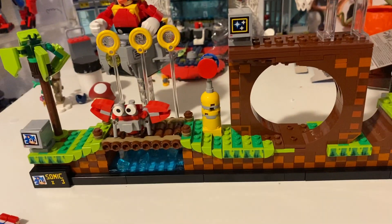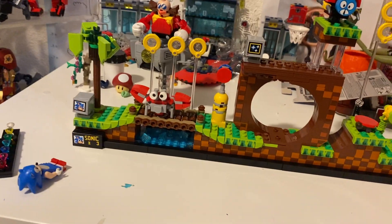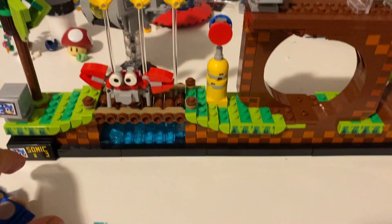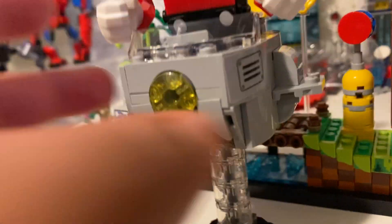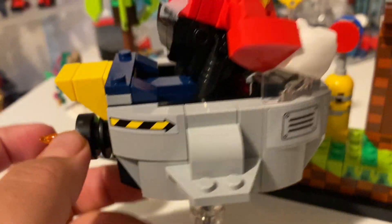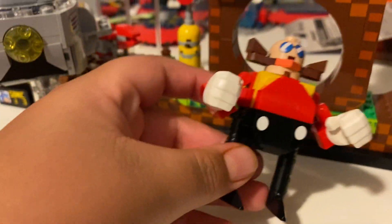This set is 18 plus - I'm not more than 18, but you know, I could still build it, I'm a master at this. And yeah, let's look at the Eggman, the goofy Eggman. With his stand he has his little Egg Mobile, pretty nice, with some arrows and he's boosting. We had to build everything, even the Eggman - only thing is he's short.